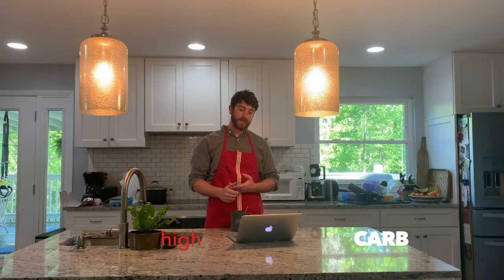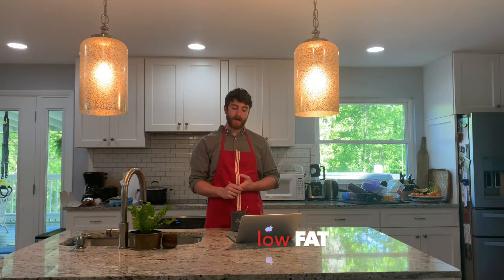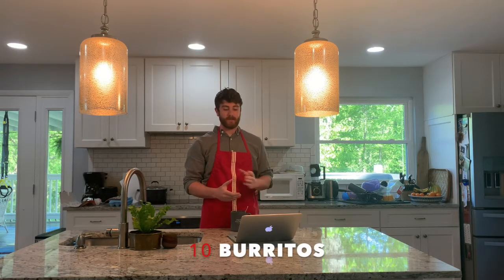Hello everyone, today we're going to be making the freshest, most delicious, low-calorie, macro-friendly meat and burritos. This meal is specifically designed for your average gym goer who is just trying to lean down but also holding on to as much muscle as possible. That means this meal is going to be high in protein, high carb, low fat, all while keeping the caloric content to a bare minimum. We're going to be preparing all the ingredients in bulk so that we can meal prep for the rest of the week. The recipe makes about 10 burritos — perfect for two burritos a day during the work week.